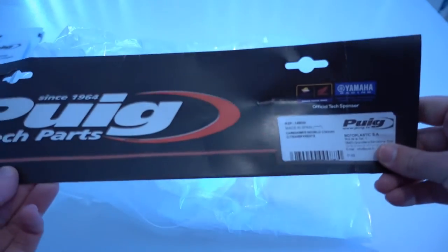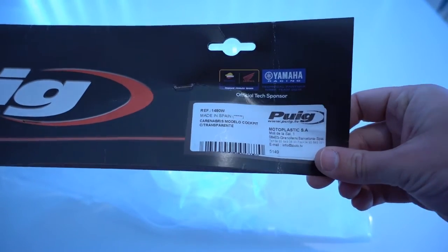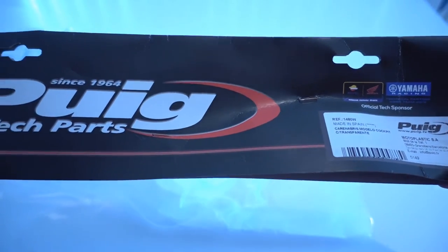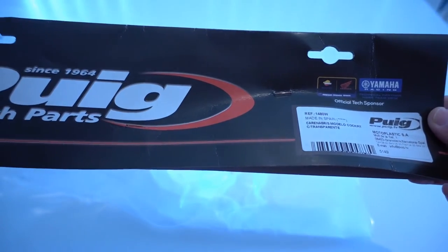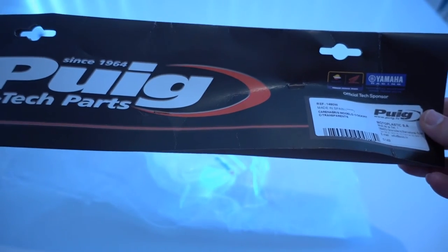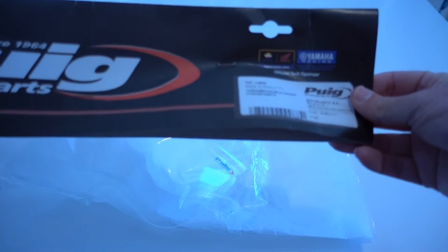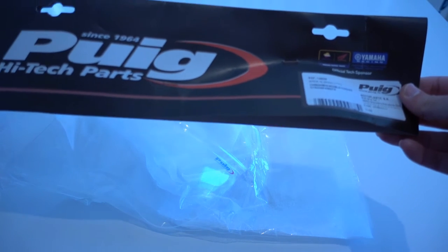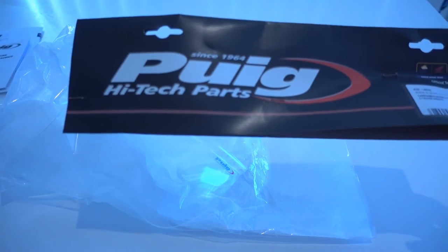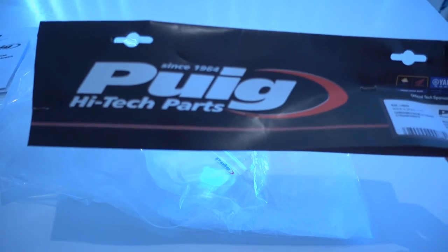Online Racing Spares had to order this in from overseas for me. Whether or not it came from Spain I'm not sure, but it took about a month — maybe five weeks from the time I placed the order online to being delivered. They were really good: they notified me they were ordering it in, how long it might take, and also sent me a notification when they shipped it. Both times I've purchased a windscreen through them have been really good. I'm really happy with their customer service and I'll definitely be using them again.